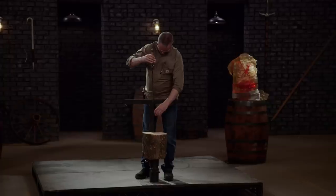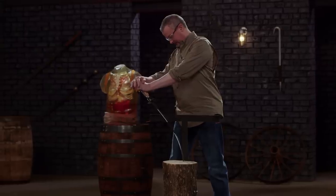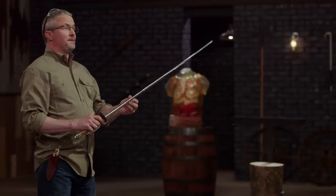It stood up. Derek, I'm very impressed. His sucker went 45 degrees both ways. Great job. Thank you.